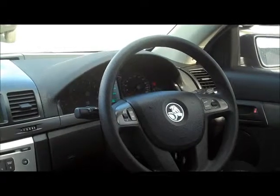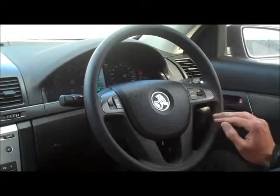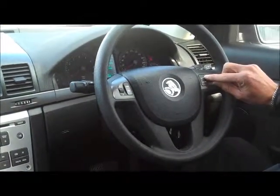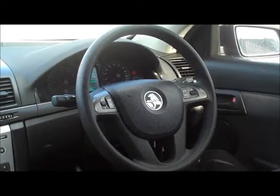We'll just run through a few of the features of the car. On your steering wheel you have all your audio controls. It is important to note, being the Amiga and the base model, even though you do have the actual Bluetooth button, this car did not come with Bluetooth factory fitted.